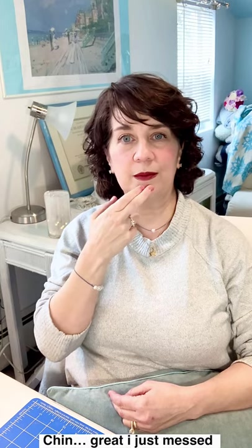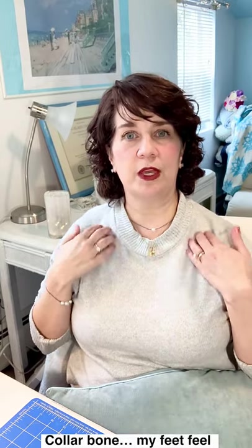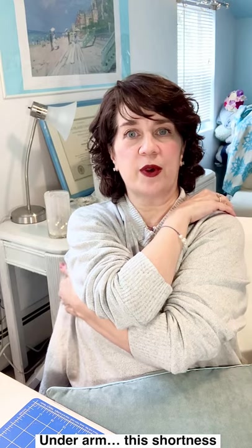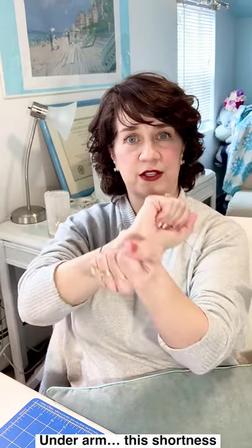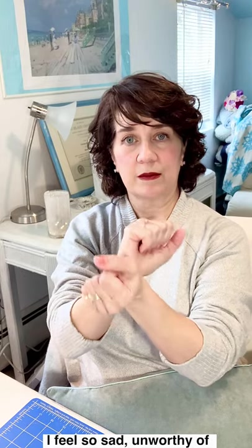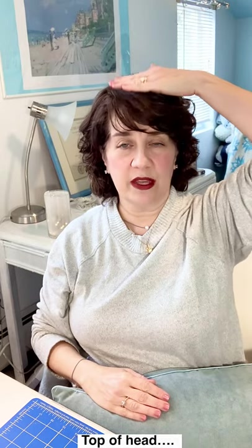Chin: I just messed that up. Collar bone: my feet feel foreign to me and a little numb. Under the arm: this shortness of breath, I might faint. Wrists: I feel so sad, unworthy of being here, unworthy of skating. Top of the head: all these negative thoughts.